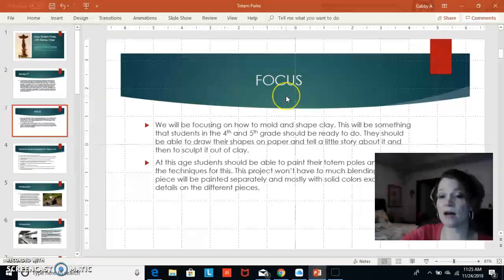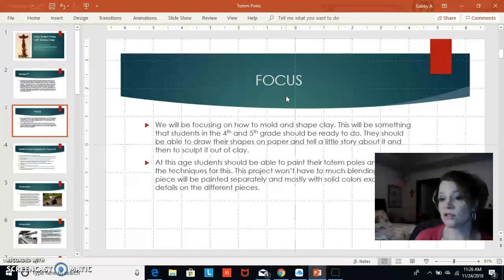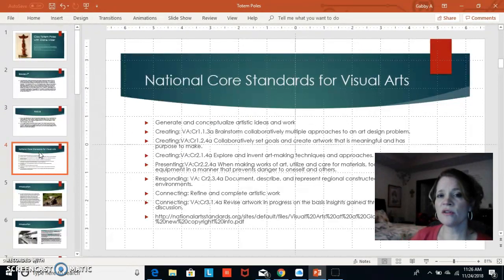The focus will be on how to mold and shape clay. This should be something that fourth or even fifth graders could do. At this age, students should be able to paint their totem poles and know basic techniques. I did reference the National Core Standards for Visual Arts, covering the creating, representing, responding, and connecting that children will engage in.